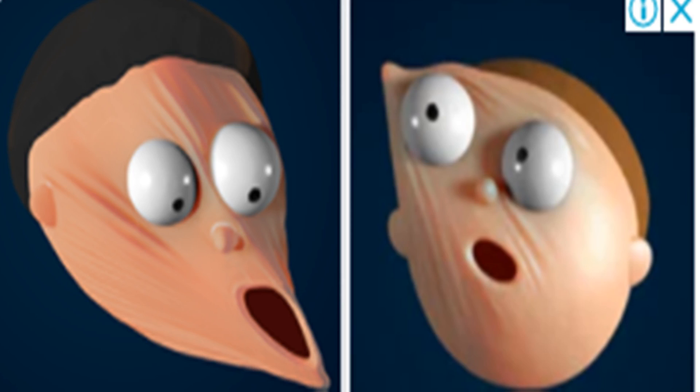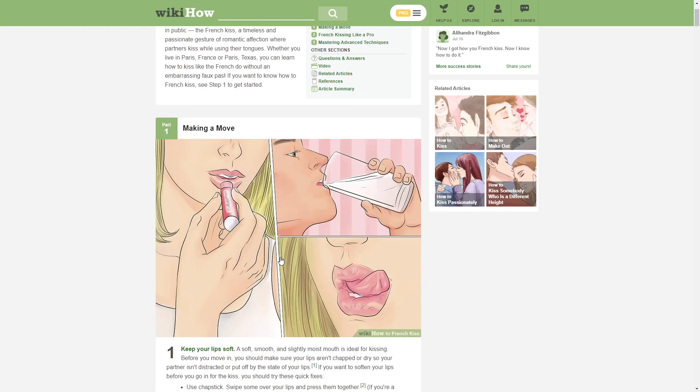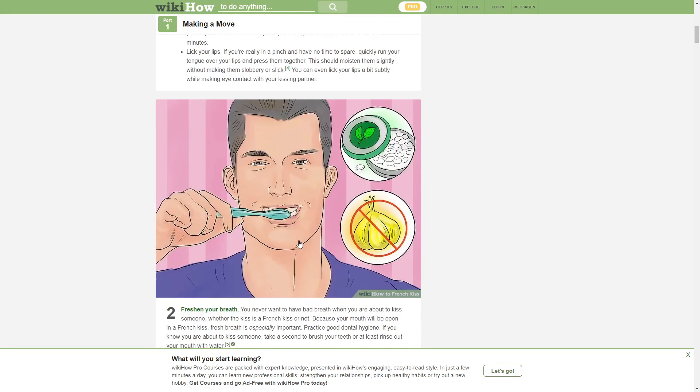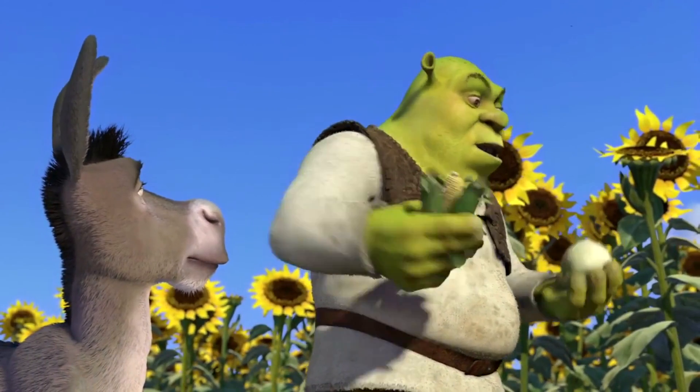French kiss. Oh no. No, we don't need to learn this. Damn, he got some onion breath. All girls are like onions.